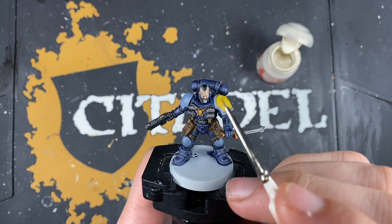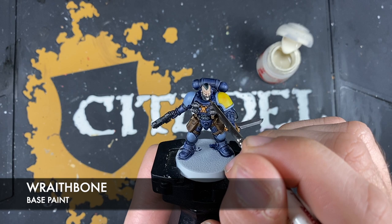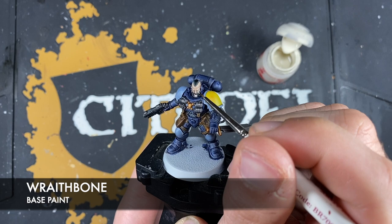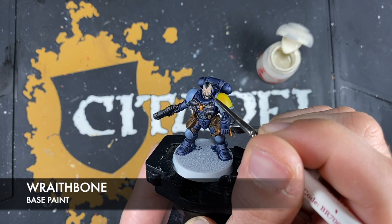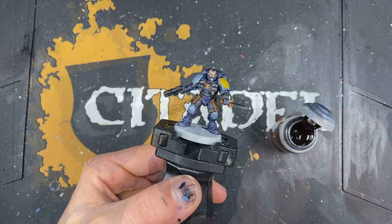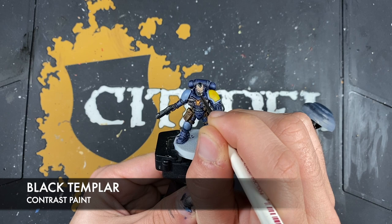Next up, we're going to use a small amount of Wraithbone — this is going to be to colour in his teeth, but also the whites of his eyes. Just go very steady and apply this Wraithbone very gently to these areas. Once that's done, we'll take a small amount of Black Templar and use this just to put in the pupil of his eye.